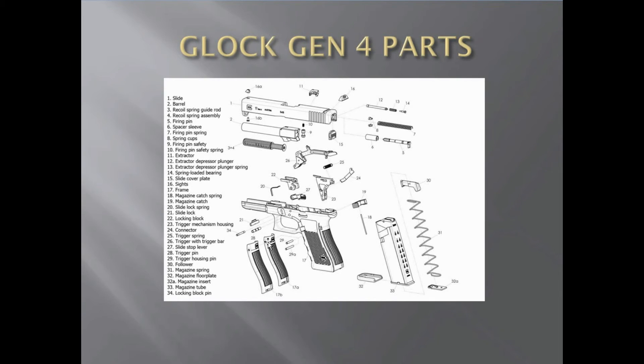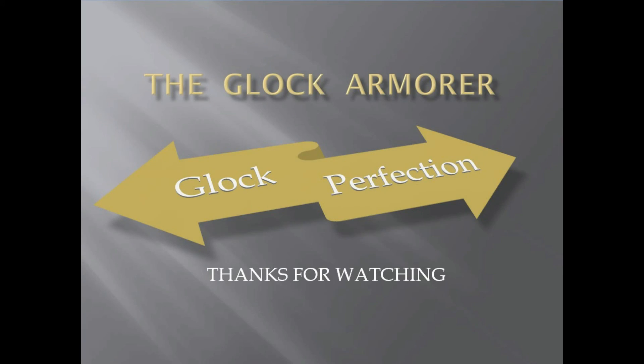There's your locking block, and right there's the locking block pin — you put this in and this pin goes through it. I'm not sure why in this diagram they have 29 and 29a, but those are the trigger housing pins — there are two. The Gen 4 also has the ambidextrous feature so it probably has that extra pin. This is pretty much all the parts in exploded view. For example, they have 16 for sights, 16a for the front sight, and 16b for the screw that goes into the front sight. That's the Generation 4 — thanks for tuning in and have a great day.